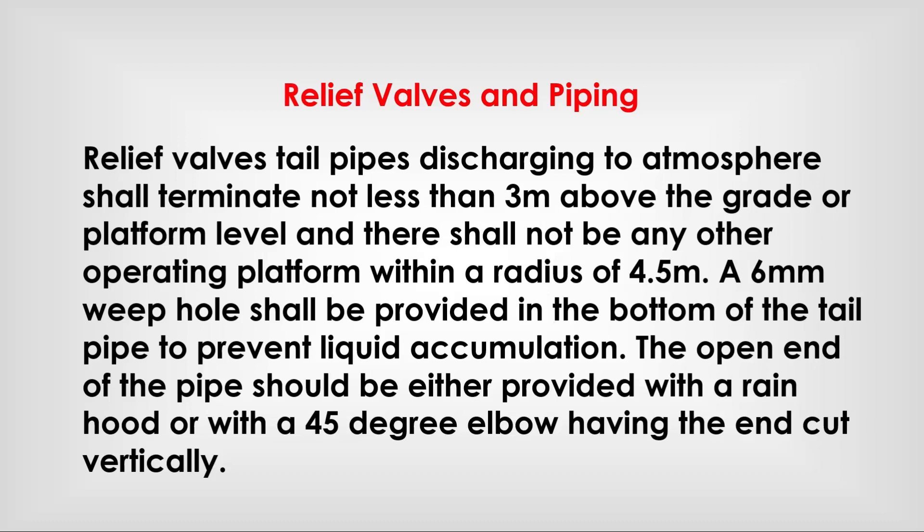The open end of the pipe should be either provided with a rain hood or with a 45-degree elbow having the end cut vertically.